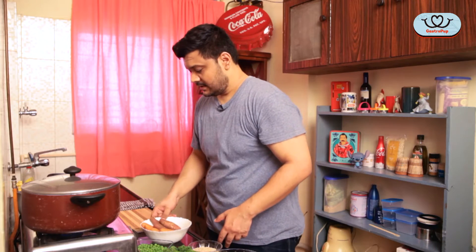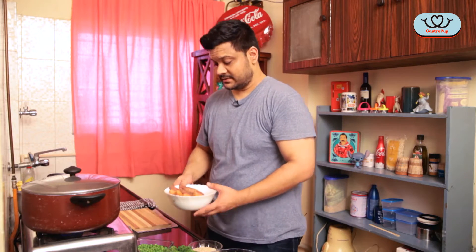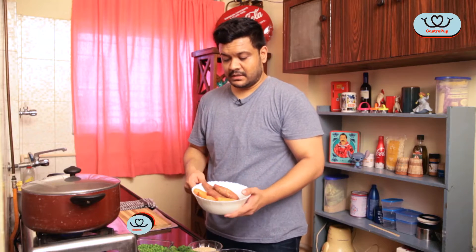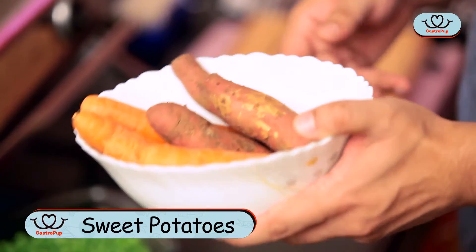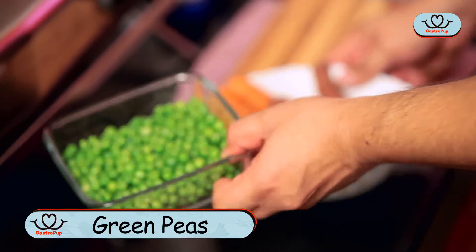Cover that. So while the chicken is boiling, I'm going to show you the veggies you're going to need. I have about 3-4 good sized carrots and about 3-4 good sized sweet potatoes, and about 2 cups of peas.